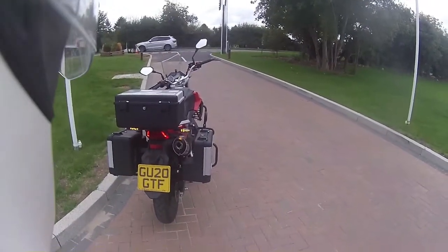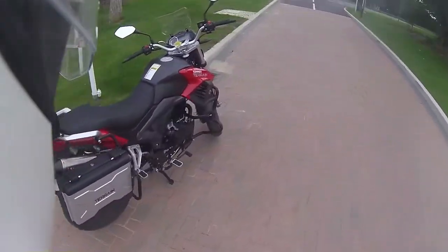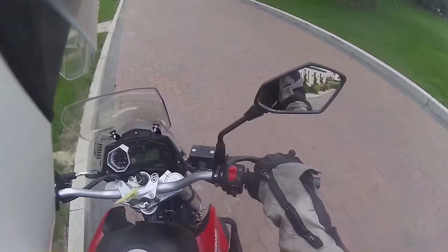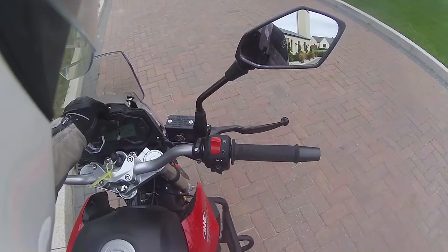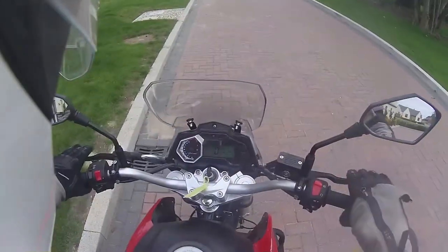I can feel that exhaust blow here. And you've got a USB charger, an analog rev counter — just the usual thing. And that is it.